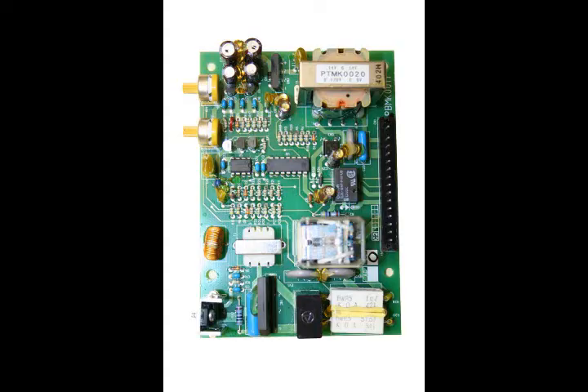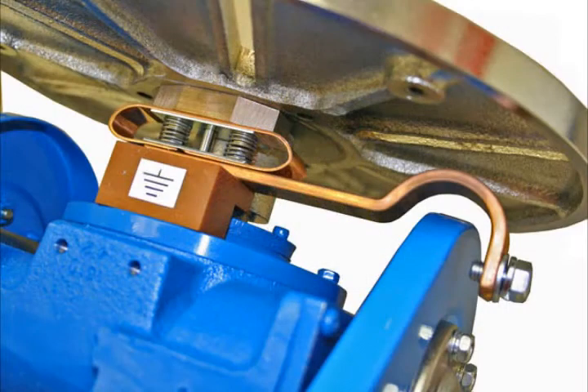The variable speed control is true DC control, which provides full torque and steady consistent speed even at very low RPM. The positioner features the highest capacity welding ground in the industry at 500 amps.